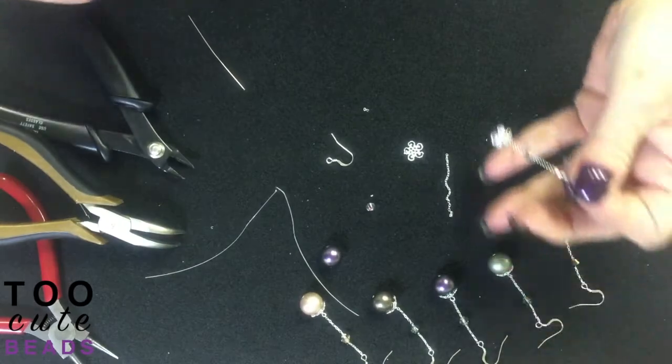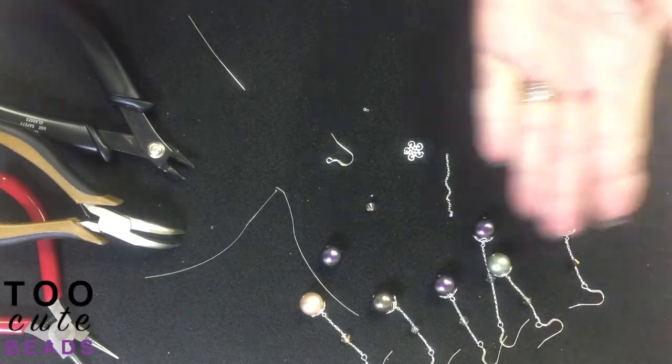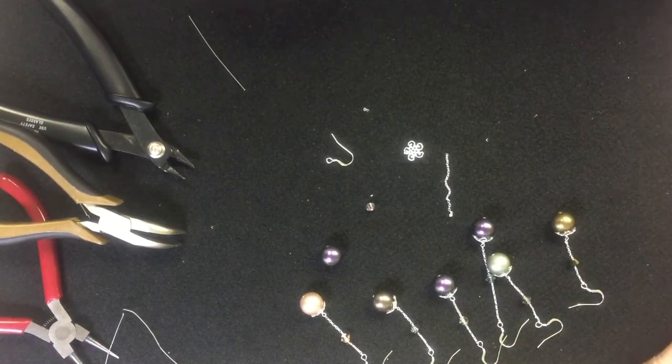This one I made a little bit longer, but this is the collection of the pearl earrings. Thank you again for joining us here at 2CuteBeads.com. Hope you enjoyed.